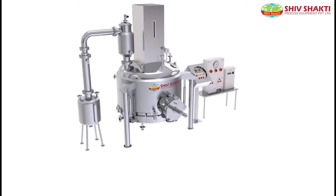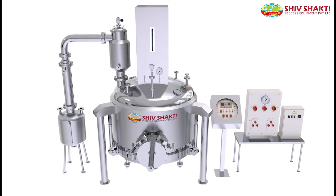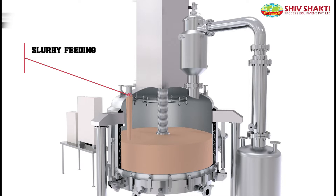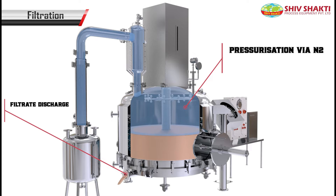Shivshek D, pioneers in drying and separation technology, presents the Agitated Nutsch Filter Dryer. The slurry is first fed inside the machine and filled up to a certain level. Nitrogen pressurization then takes place, resulting in drainage of the filtrate.